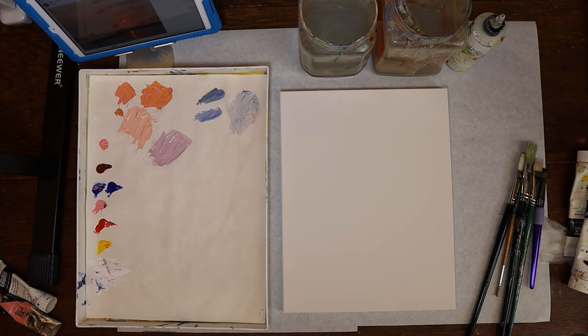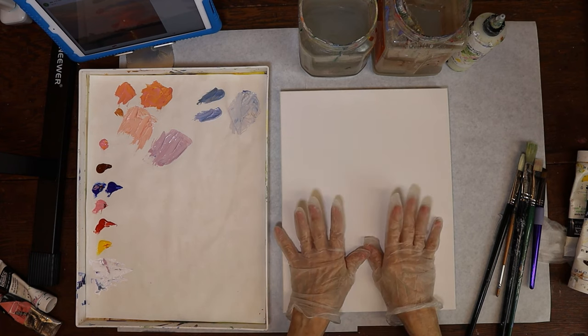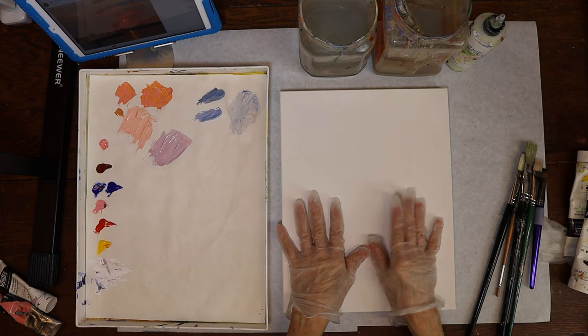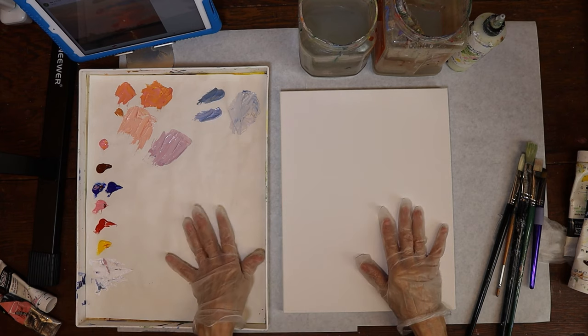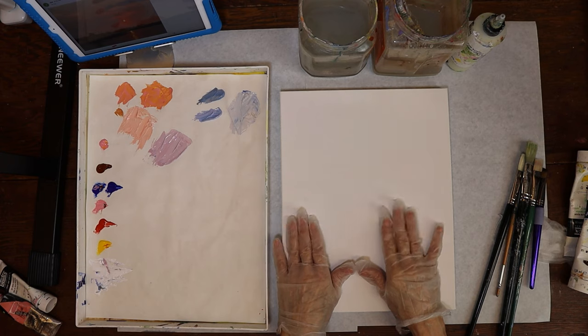This is the first video I've done using my new overhead camera system, so you're going to be looking down. I'm looking up at my screen — it's such a different perspective. I'm used to the camera being behind my right shoulder, so hopefully this is going to be better for you. You're going to be able to really see me as I mix things on my palette and apply them to the canvas at the same time.